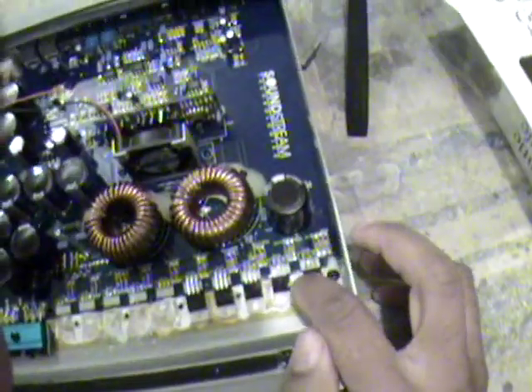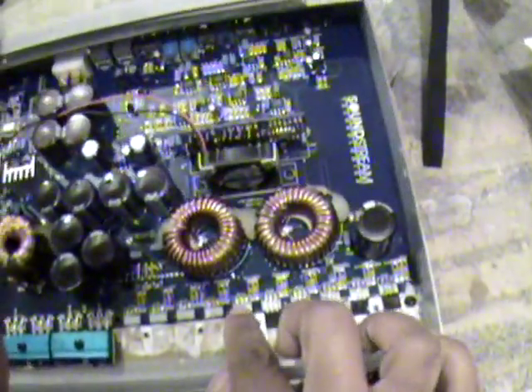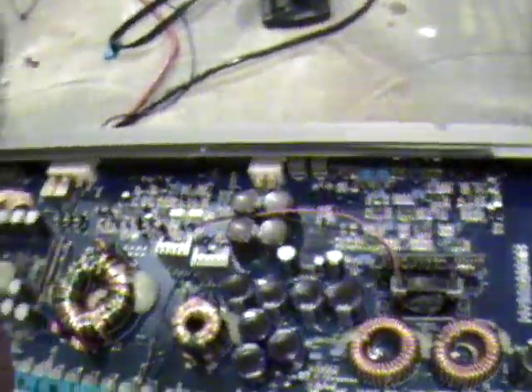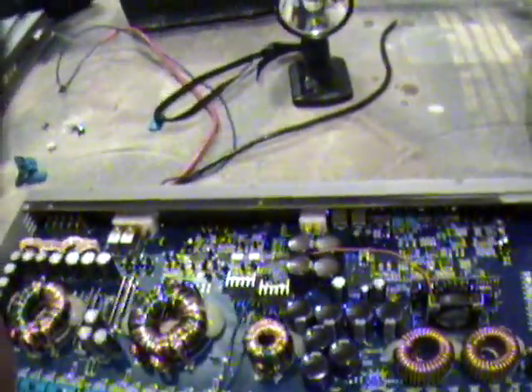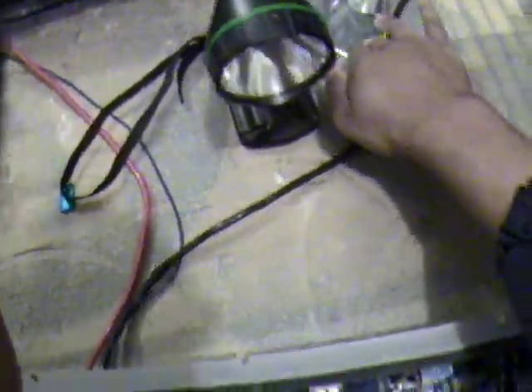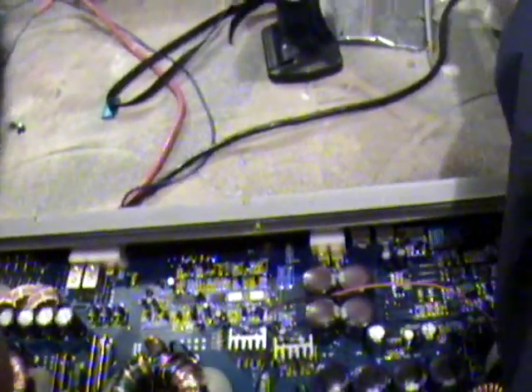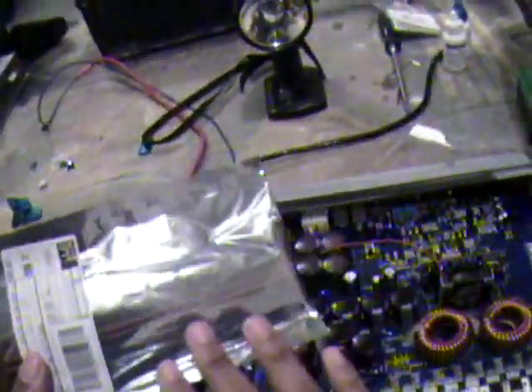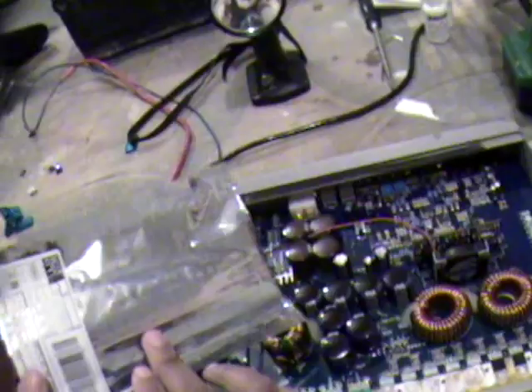So how do you replace them? If you look right here at these transistors, you see that each one has three pins, and here's where I removed the old ones from. What you can do is go to a company that sells transistors — I actually bought mine from Digikey. When I ordered them, I asked them to send me transistors from the same lot.